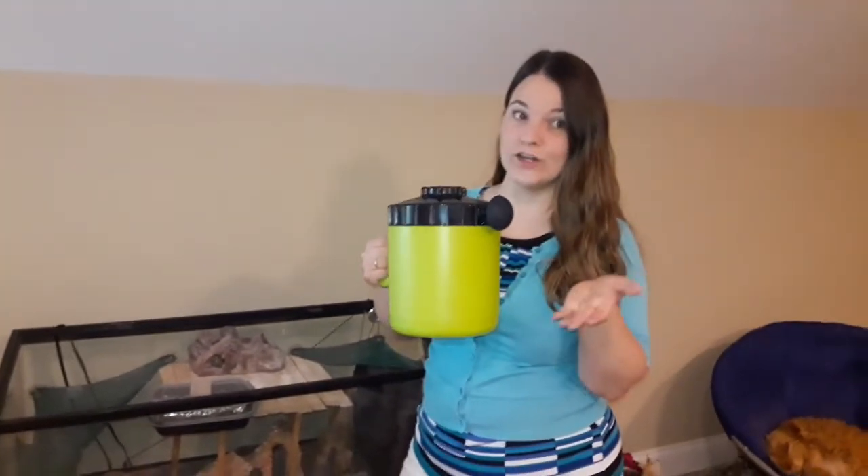This is the Neptonian Roach Coach Professional Cricket Keeper and Live Worm Organizer. This organizer is a must for anyone who has insect phobia but has a reptile or other pet that eats a lot of things you do not want to touch. You can now easily supply your pet with their insects without having to even touch them.